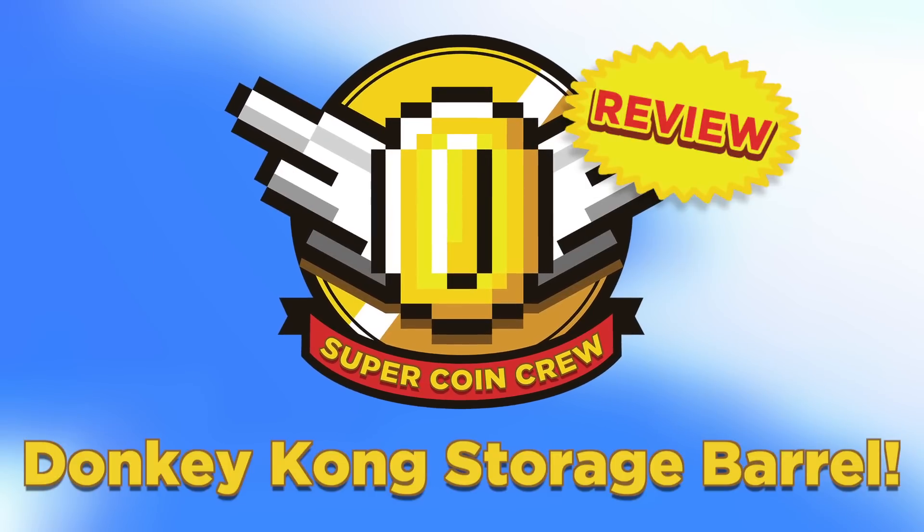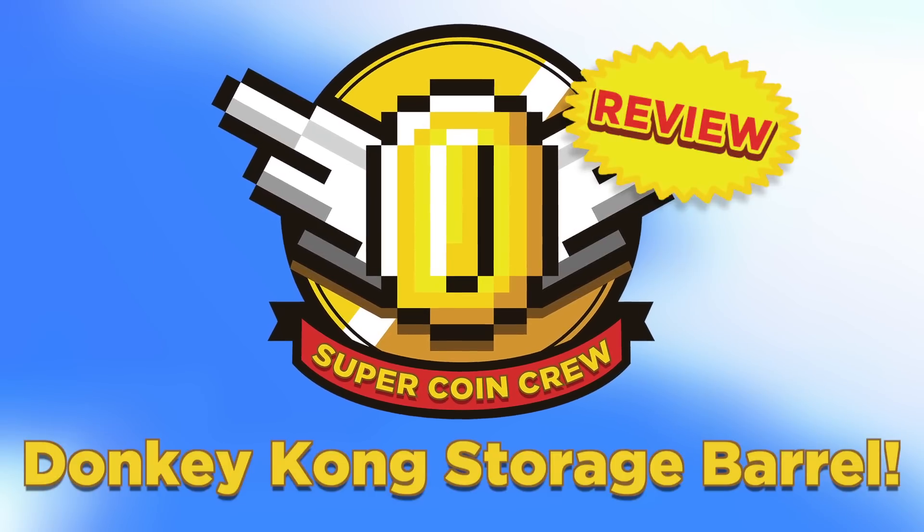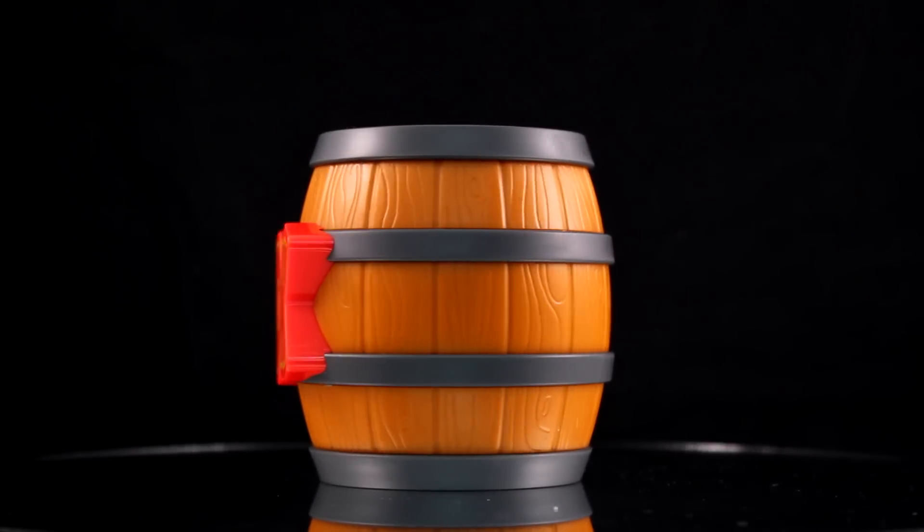SuperCoin Crew here, unboxing and reviewing the Donkey Kong Storage Barrel. I'm Cade, and I'm Nicky, and let's barrel blast right into the review.